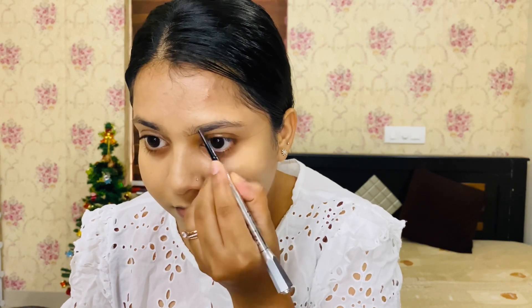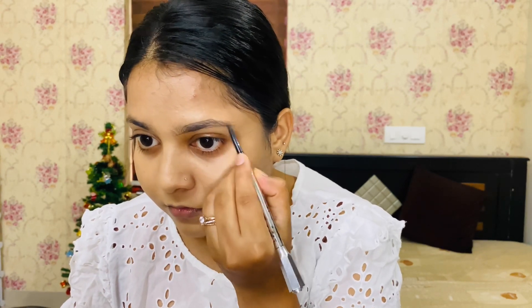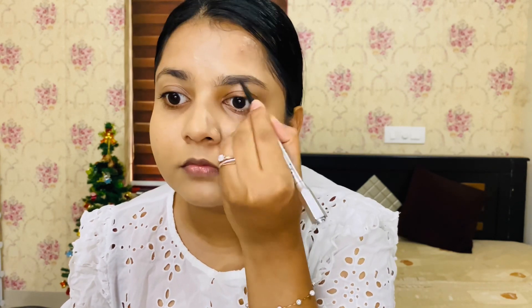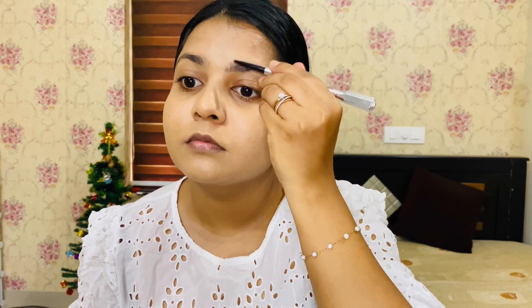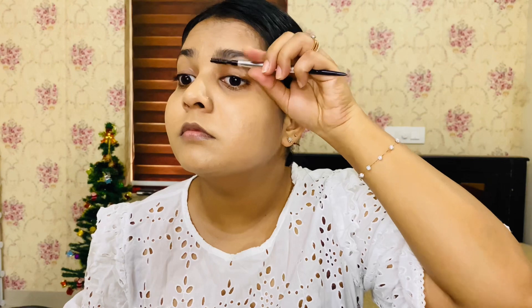I have a precise brow pencil. I'm filling in my brows — not too dark, not too light.